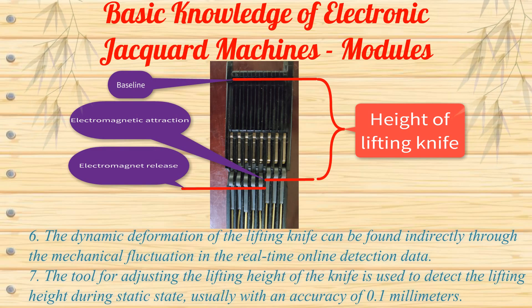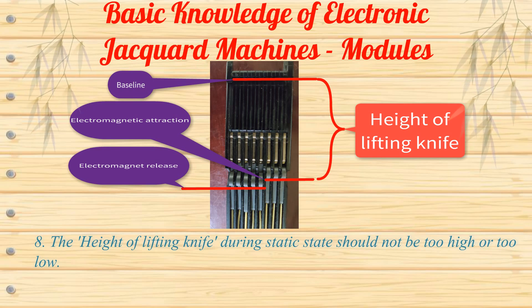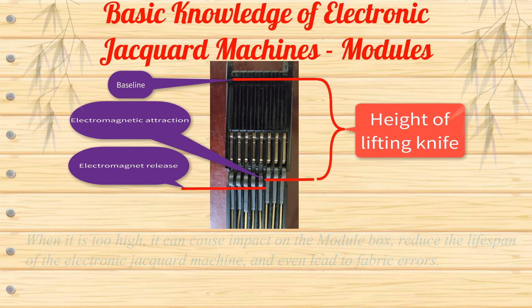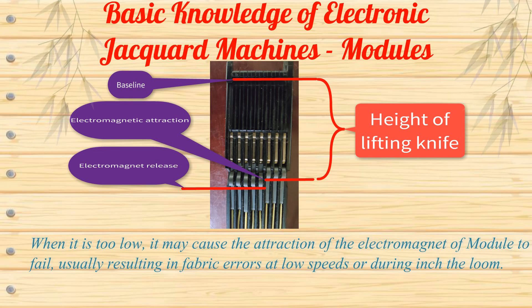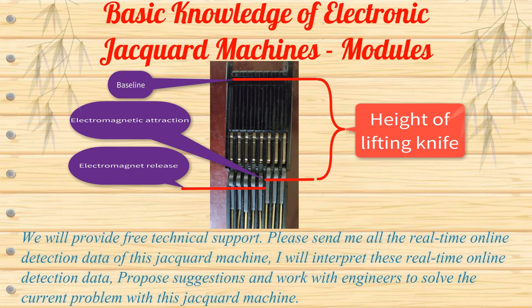The tool for adjusting the lifting height of the knife is used to detect the lifting height during static state, usually with an accuracy of 0.1 mm. The height of the lifting knife during static state should not be too high or too low. When it is too high, it can cause impact on the module box. When it is too low, it may cause the attraction of the electromagnet of the module to fail, usually resulting in fabric errors at low speeds or during inching the loom. We will provide free technical support — please send all the real-time online detection data of this Jacquard machine, and I will interpret these data, propose suggestions, and work with engineers to solve the current problem.